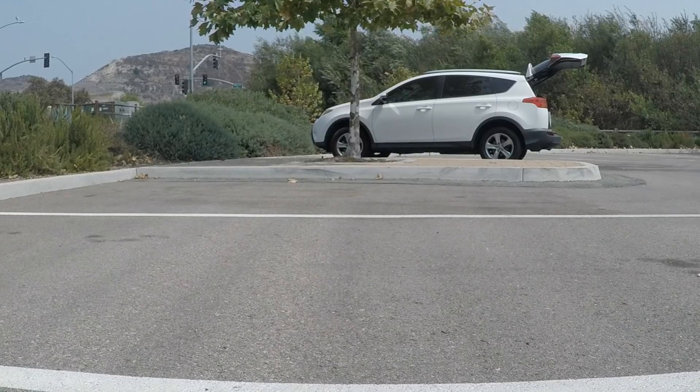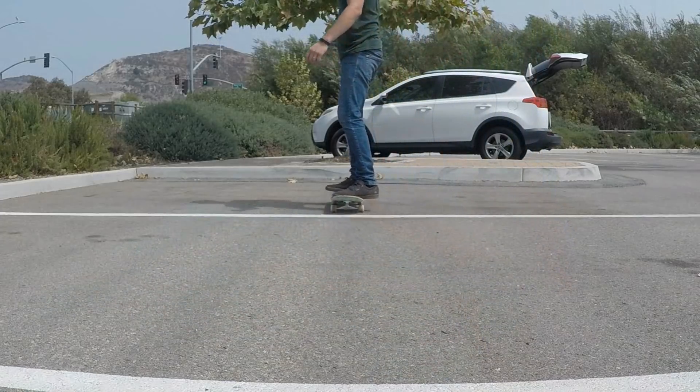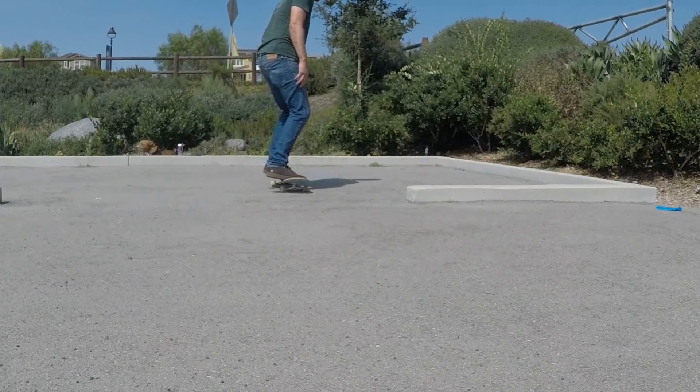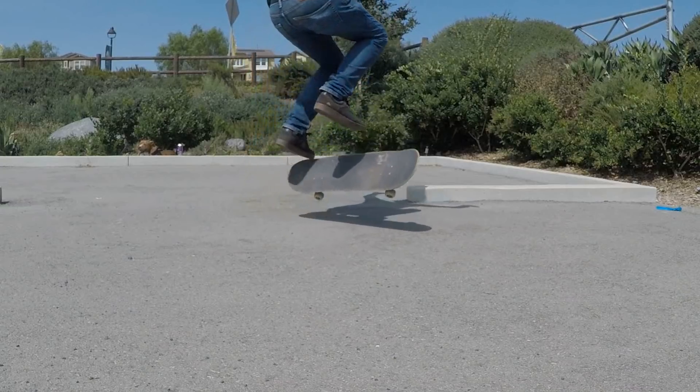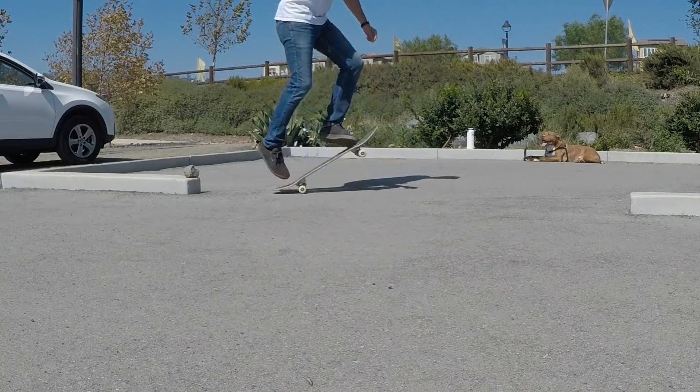Today we're going to be taking a look at another round of easy beginner skateboard tricks. Up first we have the fakie no comply shove it. This one's pretty self-explanatory: as you're riding fakie you step off with one foot and then pop the board like a fakie shove it and land back on it. You don't really need to know any other tricks before learning this one, but knowing how to do fakie shove its would definitely help.